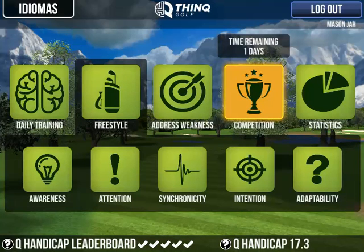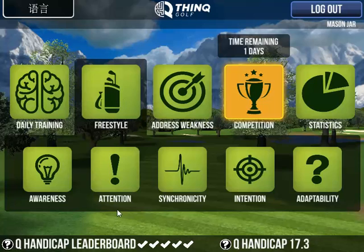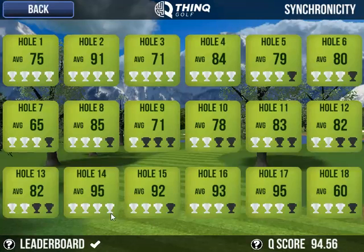Hello ThinkGolfers, it's Mason Jar here, giving you some game tips for the April newsletter. Today I'm going to show you how to play the Synchronicity game.